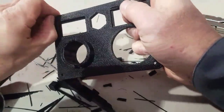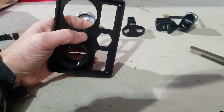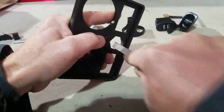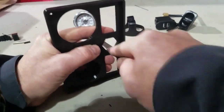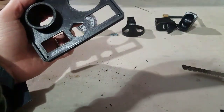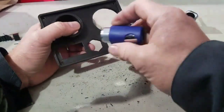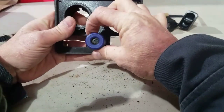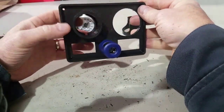There you go — finished control panel. Got a few more little things to clean off, no big deal. Turned out nice — nice thick control panel. I'm going to clean up a few of the little holes that have to be just the right size for the components to slide into, so I'll just take a normal little file.